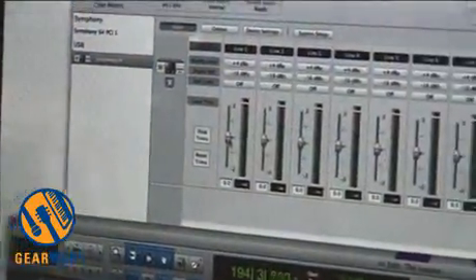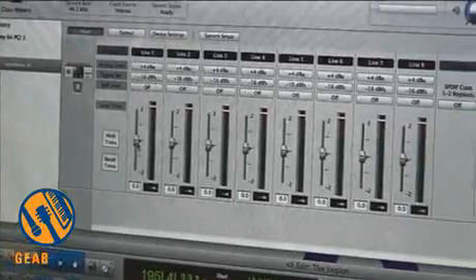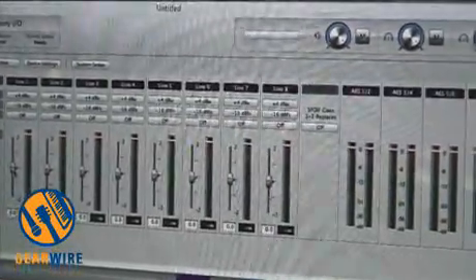And third, easiest to use. With a brand new version of Apogee Maestro software, we've made it so that getting Symphony I.O. up and running is extremely easy. On the other hand, when you really need to dig in and do things like calibration with Apogee Maestro software, it's very easy to adjust even the most deep parameter.